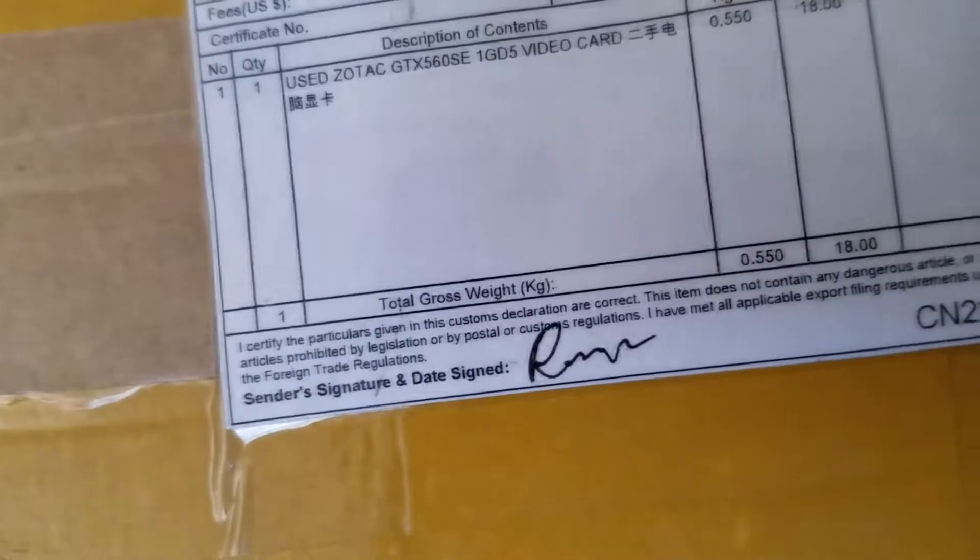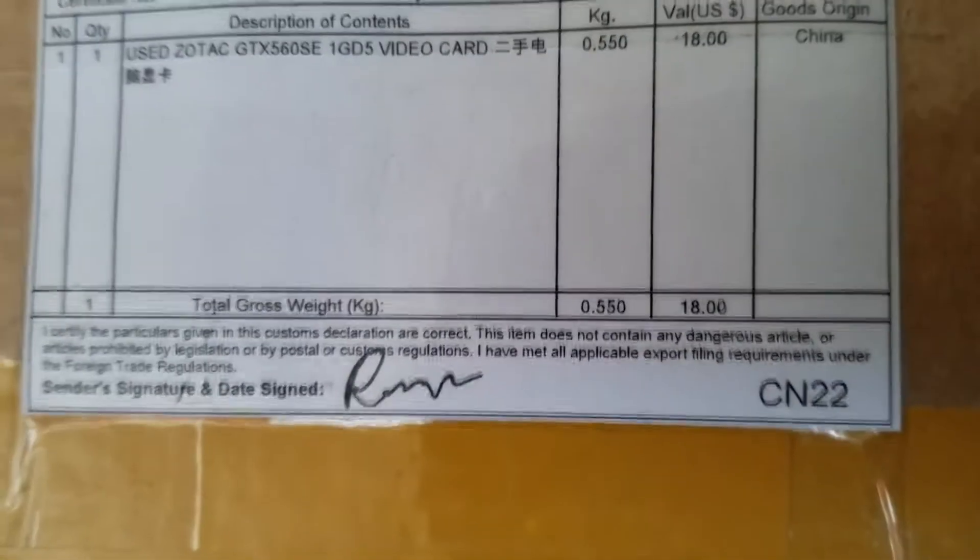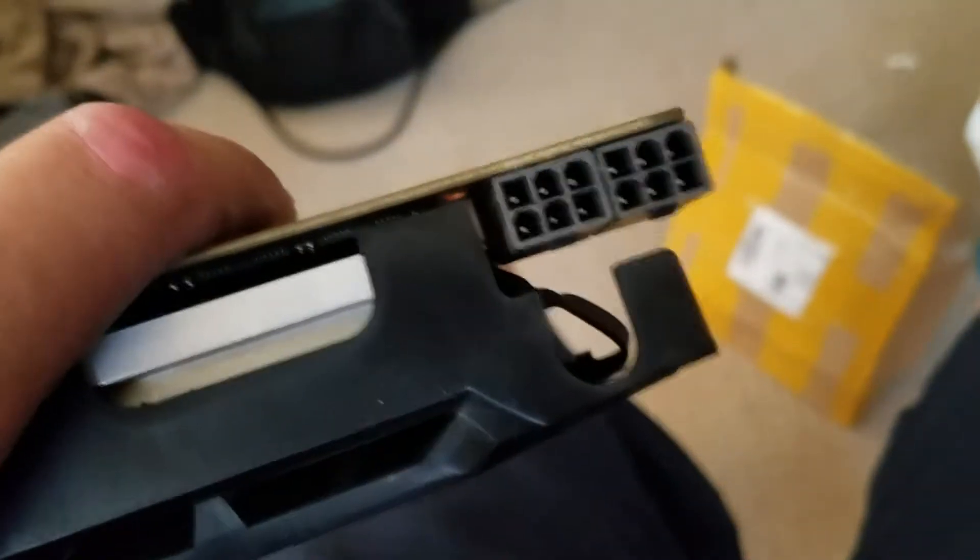So I got this graphics card in the mail today from China, and you can see what I got right there. It's a GTX 560 SE, and I looked it up and it was really weird because this one in particular has got two 6-pin PCIe inputs. Why would a 560 need that? It could just use one 8-pin if it was for overclocking or something like that, but it's got this single fan with a not very expensive-looking aluminum heatsink.